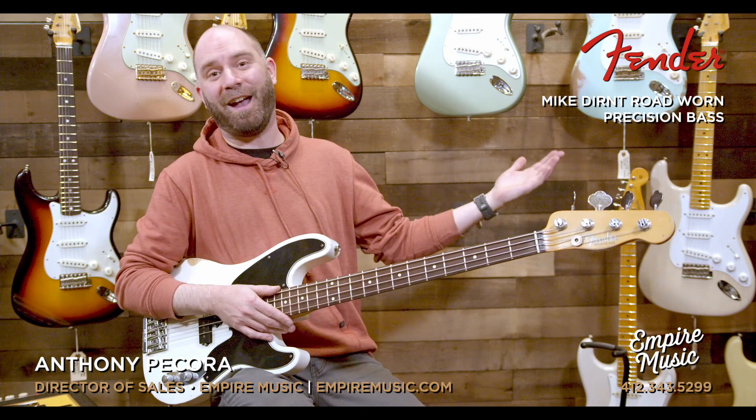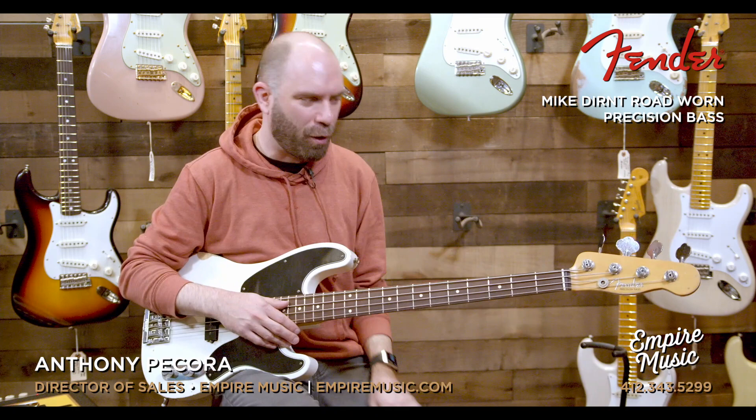We actually share close birthdays — we both just wished each other happy birthdays this past week. I remember we were both into Green Day. I was sitting in science class, he played drums and I was just getting into bass. We said let's start a band, and the foundation of that was let's play Green Day stuff because it was accessible music, full of angst, fast — we were really into that. Anyway, near and dear to my heart.